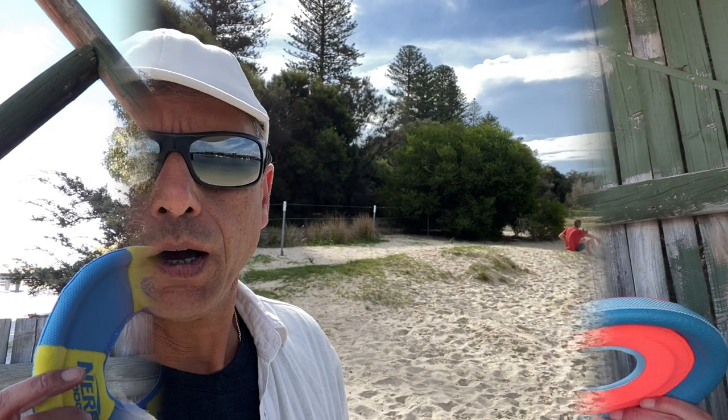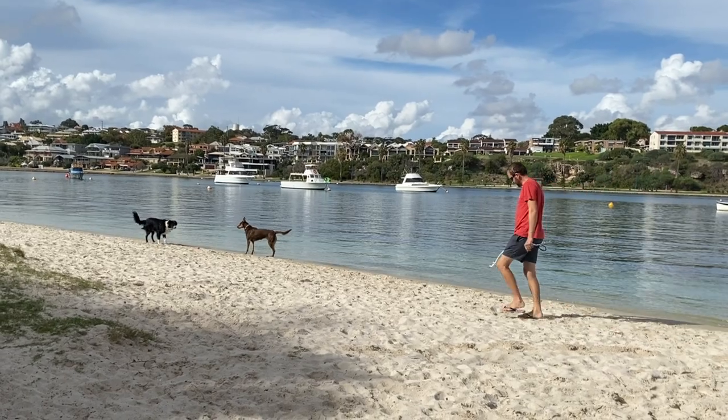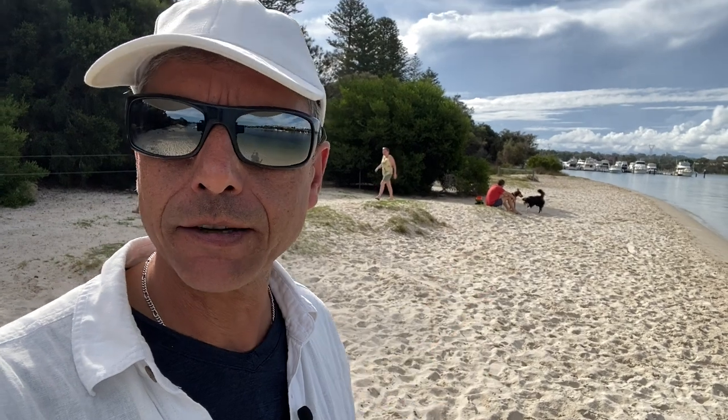One of the problems of using balls too much with young dogs — especially working dogs like border collies and kelpies — is that they stop interacting with other dogs. You can actually see in the background here a family with their border collie and a ball thrower, and the dog is not interacting with the other dog whatsoever. So keep your dog social; don't let them become obsessed by things like balls — it's not healthy for them.